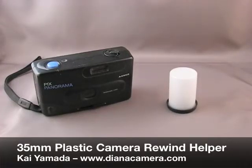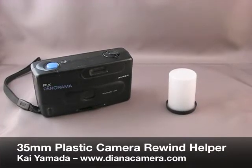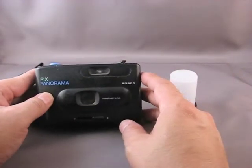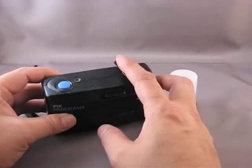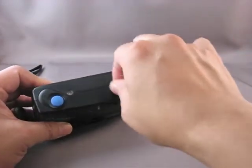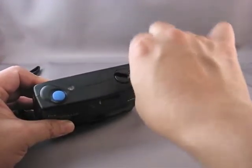Hi, my name is Kai and today we're gonna make a little rewind helper for a 35 millimeter camera. In particular, I'm talking about something like the Pix Panorama here, or any cheap 35 millimeter camera that has a little plastic crank that's very difficult to rewind the film with.